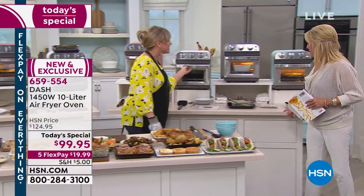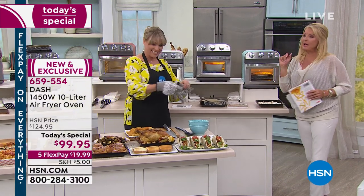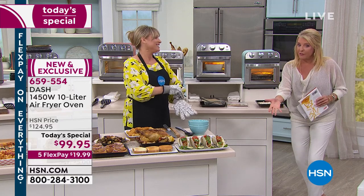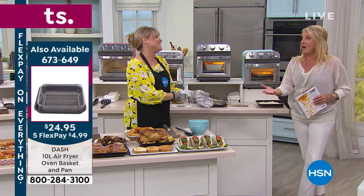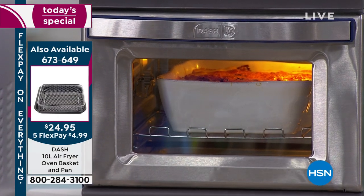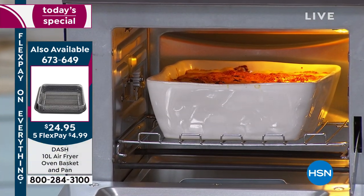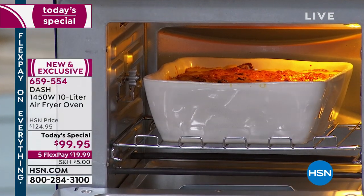I love that you can actually use your own baking dishes on the inside. My air fryer — you can't use a baking dish at all; it ruins the whole concept. With this, because you have to remember, we really should have changed the name of this thing — it is a full-functioning oven. This is your new oven. It's the perfect size and takes up very little space.